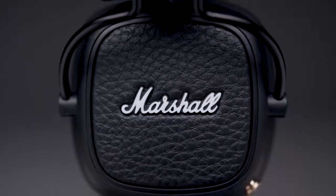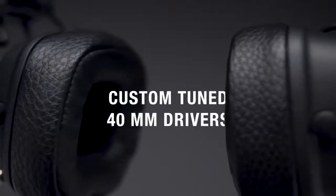Major 3 turns up the performance with custom-tuned 40mm dynamic drivers for enhanced bass response, smooth mids and crystal clear highs.